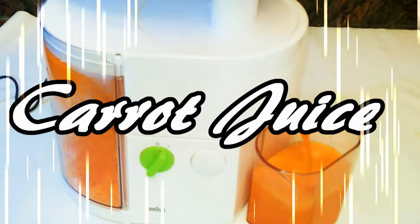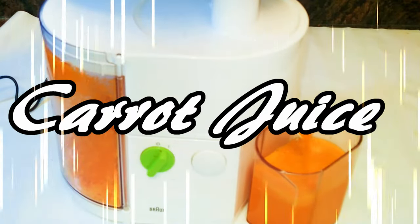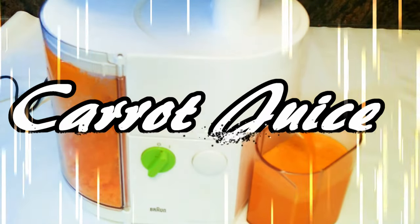Hey guys, welcome back to my channel! Today I'm going to share with you one of my favorite natural juices — carrot juice with a tint of ginger. Not only does it taste good, but it's also going to help your skin glow, especially in the summer. This juice is vitamins and minerals packed and is the secret to beautiful Mediterranean skin. It will also help boost your immune system.